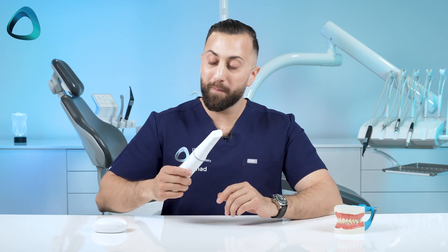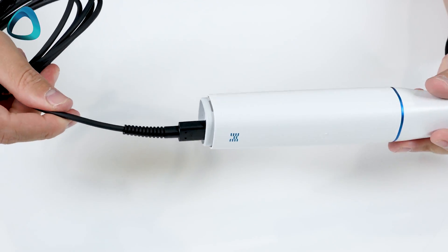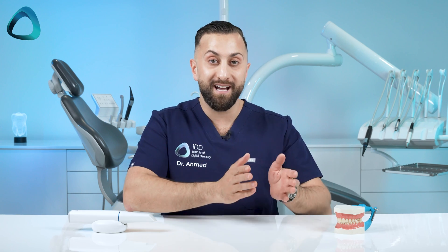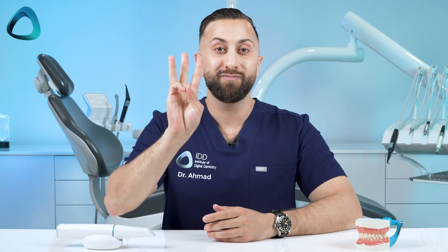And lastly, we have the new and improved USB-C cable. Yes, this is a wired scanner, and the company has also improved the cable's durability. It's a simple USB-C connection that connects your scanner to your laptop with no power plug or connection hub required — one simple cable connection. The baseline warranty is also extended from one year to three years, so Medit wants you to have a seamless and hassle-free experience from start to finish.